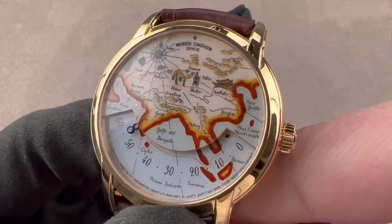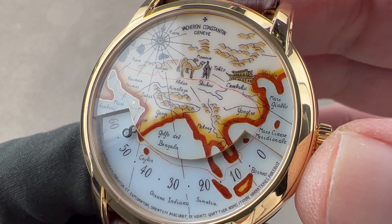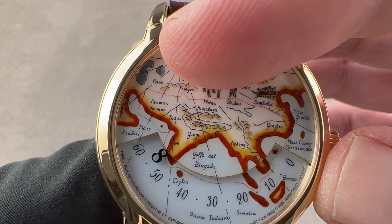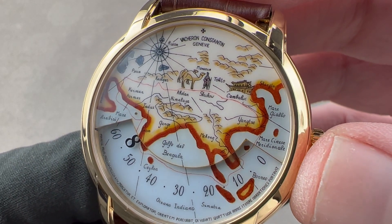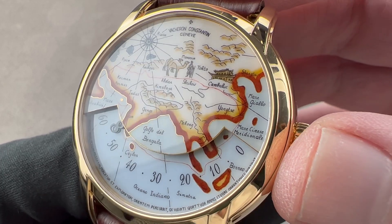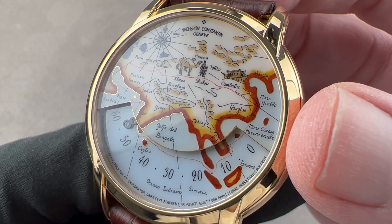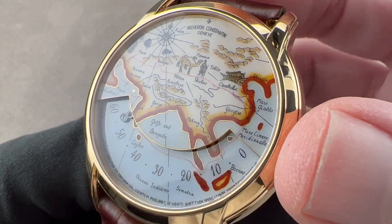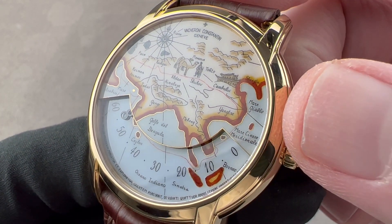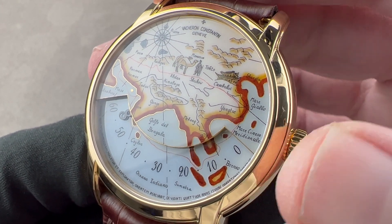We have Vacheron's Maltese cross logo again on the crown, and then the dial — this is what you're really paying for here. There's miniature painting, there's grand feu enamel, and then there's cloisonné. The image of the trip from west to east includes terrain, figures, a compass rose, and different colors and shades. This is achieved by painting a solid gold base with vitreous enamel — a glass-based paint — firing it up to 20 times at 800 degrees Celsius. Little golden borders are created using cloison, or little gold wires that create the boundaries of the landmass, and miniature painting is combined with enameling to create the landmasses, figures, terrain, and building scenes.